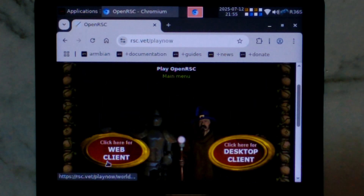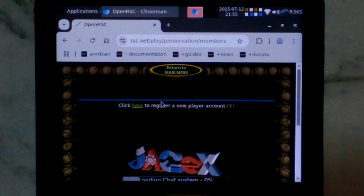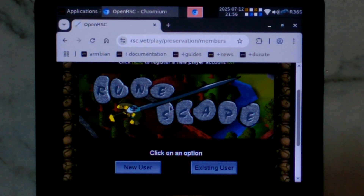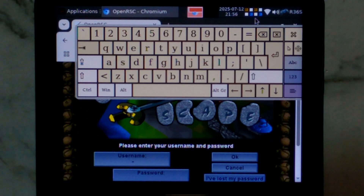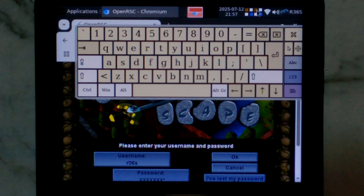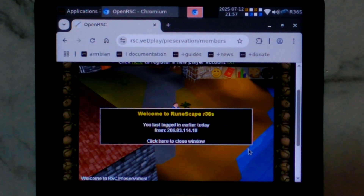Scroll down a little bit — we want the web client. Scroll down once more and we want to go to RuneScape Classic Preservation World 1. Scroll down a little bit more so the game window is sort of centered. It does seem to be loading pretty quickly, so that's a good sign. And we're on the login screen — that didn't take too long at all. We'll go Existing User. I do need to bring up the on-screen keyboard once more. I'll just enter my username and password. Something worth noting is occasionally the on-screen keyboard does lag a little bit, so you may need to type in your details a little bit slower. We'll close the on-screen keyboard and click OK to log in. And there we go — we are logged in.